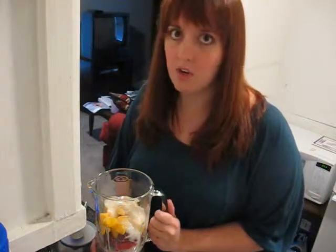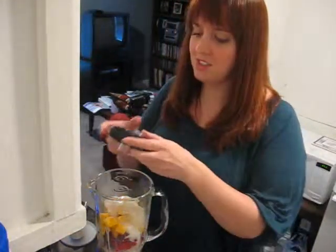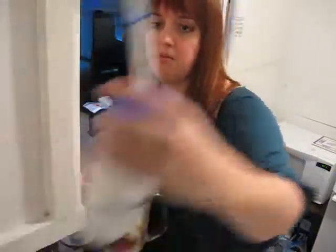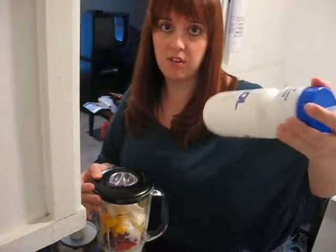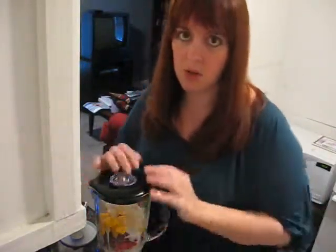I don't add any kind of artificial sweetener or sugar because the vanilla yogurt has some sweetness, the milk has a little sweetness, and the fruit obviously has sweetness. My smoothie recipe is about five points for all of this and it fills up the cup I use, depending on how much fruit I put in.